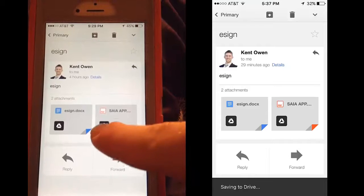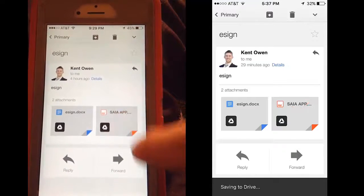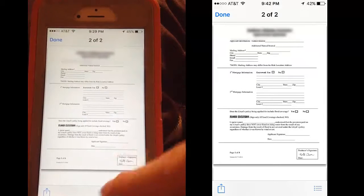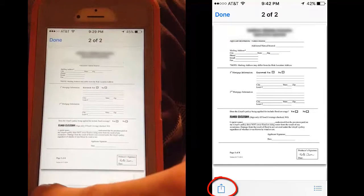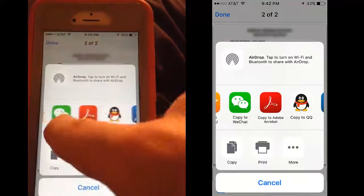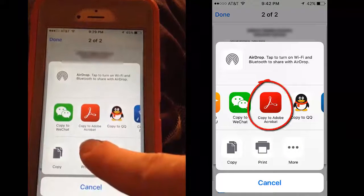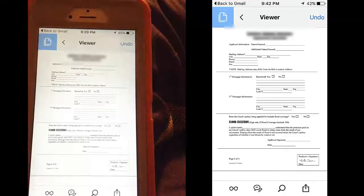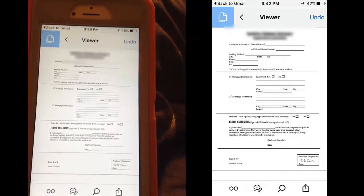I'm not going to touch this button — I'm going to touch the center of it. Something pops up, so I'm just going to tap the middle of the screen. To the bottom left there's an arrow; I'm going to touch it and scroll over until I see 'Copy to Adobe Acrobat.' Now automatically, because I already have this installed, it opens up.